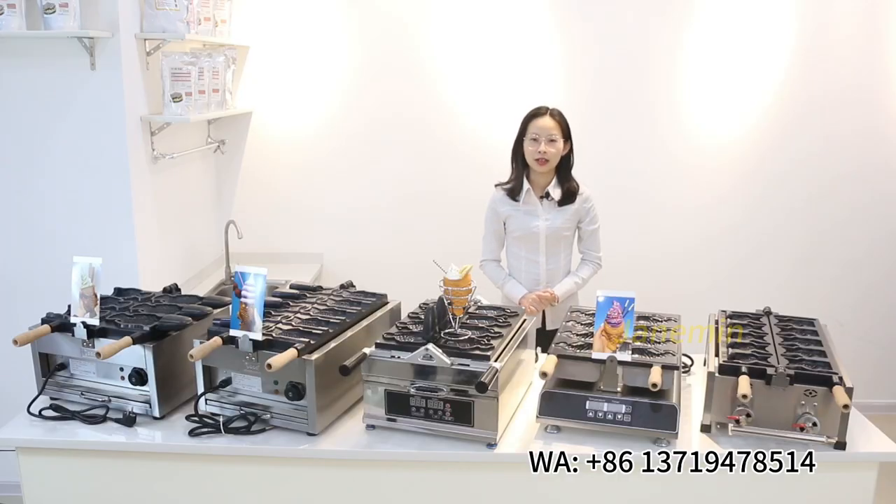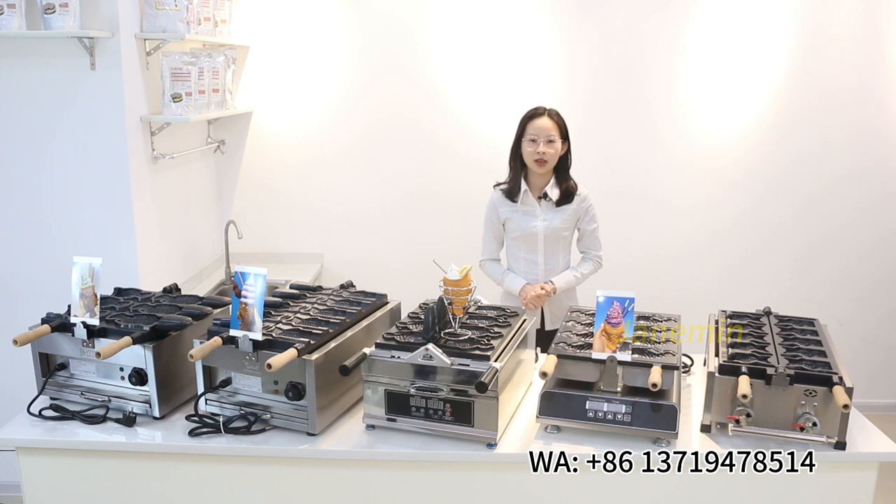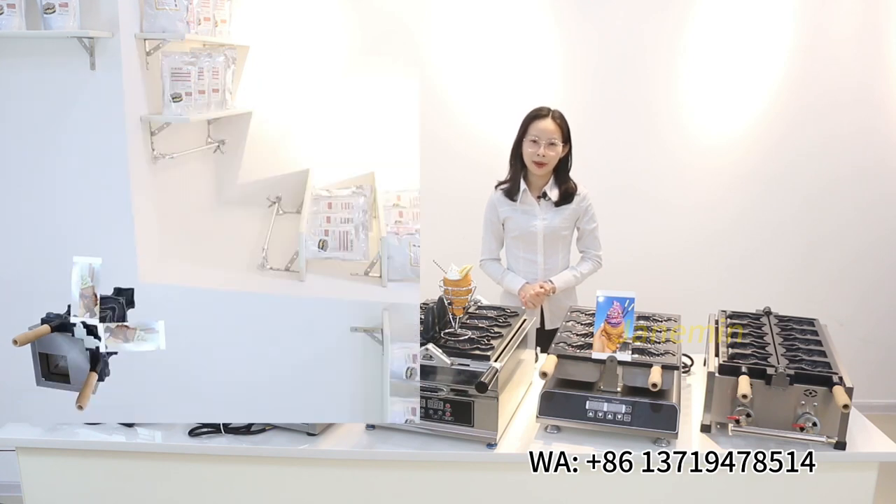Hi, welcome to Goodlong. Let me show you the Taiyaki Maker from Goodlong Kitchen Equipment. As you see, we have many models of fish waffle maker. Let me show you one by one.